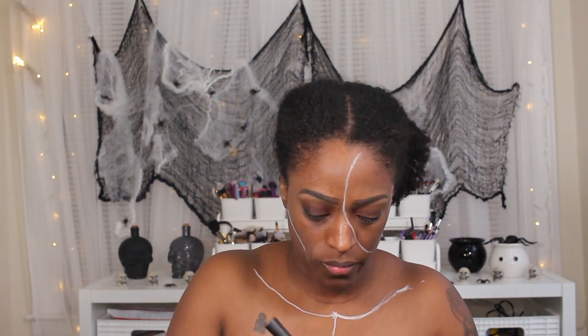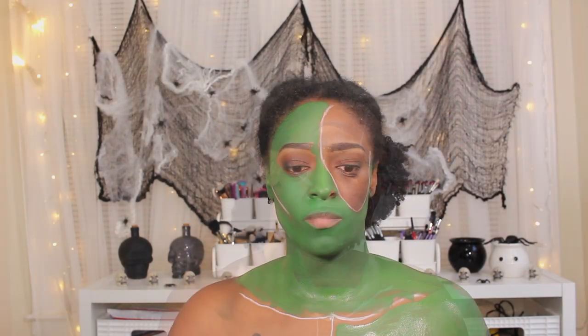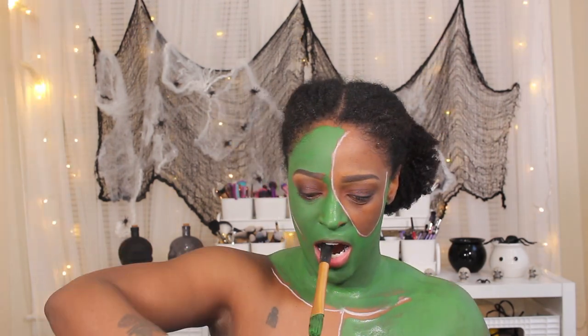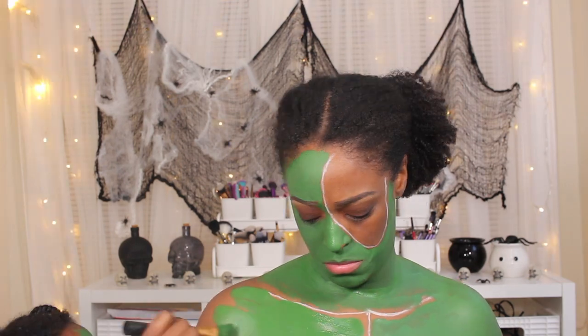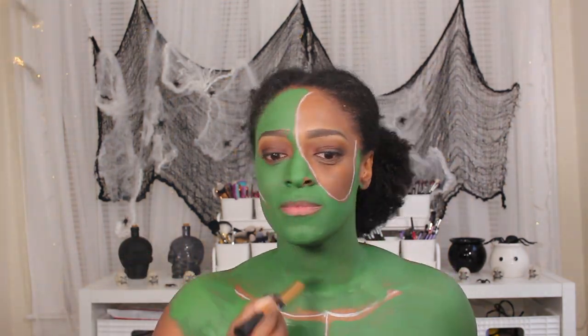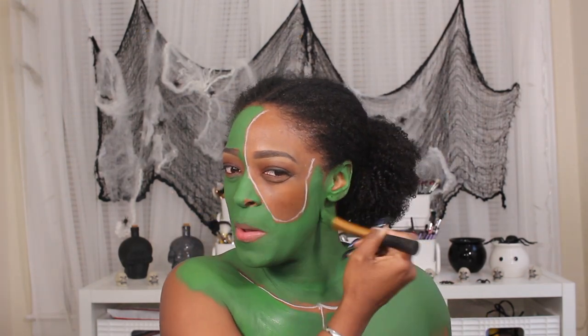Next, I'm going to go in with my Mehron Paradise paint. This is the green shade and I'm just going to apply it pretty much around all the white areas on my shoulders, my chest — pretty much anything that was in frame. I didn't do my whole body, I just did whatever was in frame of the camera. So pretty much like one fourth of my arms down, my ears as well.